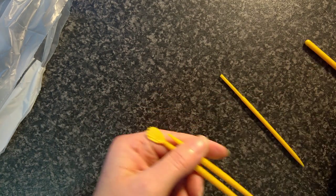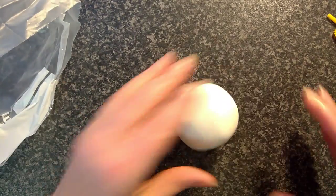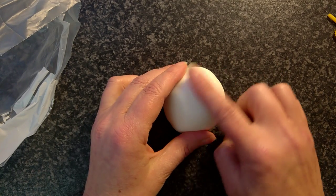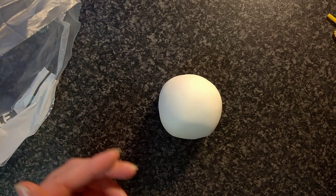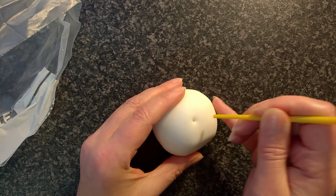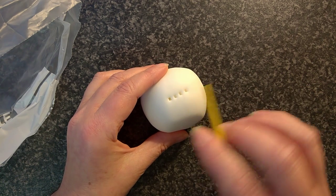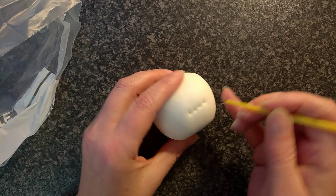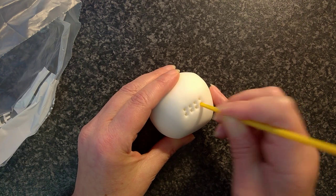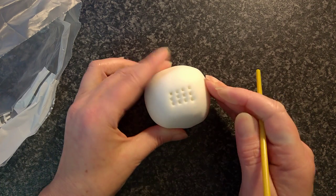This bit here I wanted to show on a bigger scale so it's easier to see. This modeling icing has the same sort of consistency as clay, so when I get the square tool and push it in — there we go — that's my row of four, like their comb tool would have done. I'm going to do another row directly underneath, and another row underneath that.